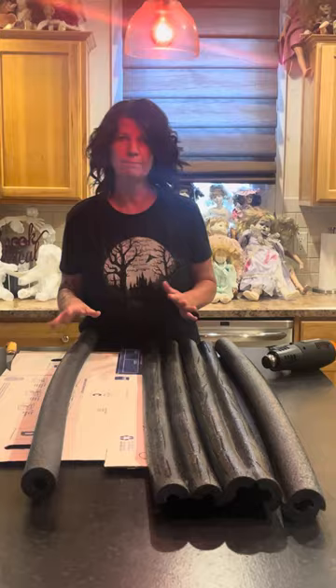Hey guys, Steph and Kathy are back. I have a fascination with these creepy trees, so I've come up with a different way to do the actual tree trunk without the concrete filler or the cardboard cylinder you can buy. If that works, great too — but we're going to do it without.